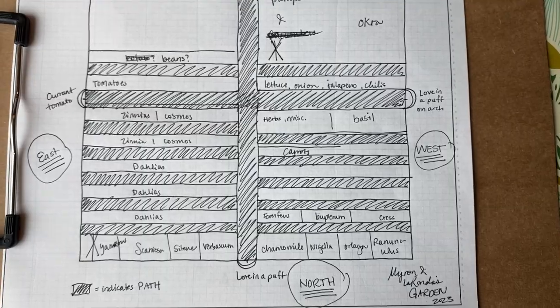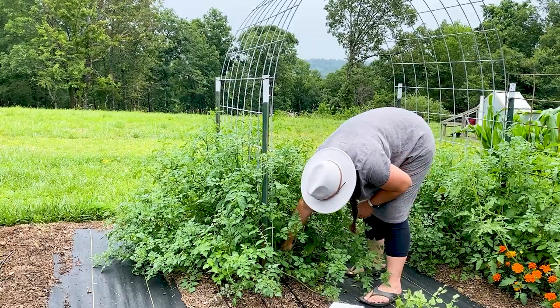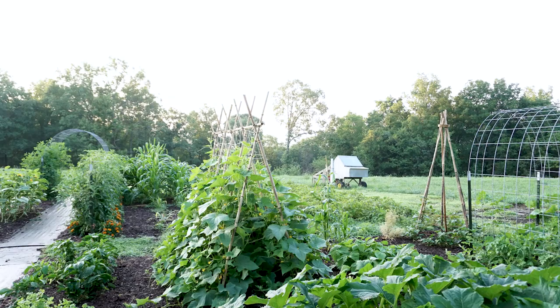I would come at it from the angle of figuring out where I'm growing my stuff and then I put a structure or an arch there. I actually did want this year to start with a cattle panel arch on the four paths — I have paths that divide the garden — but that's just not how it worked out. I more just decided I'm growing all my gourds and vines in one quarter, so that's where all my structures are.